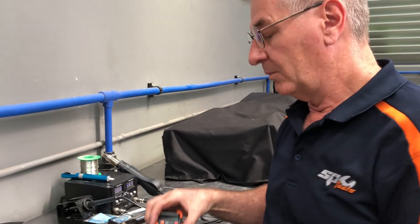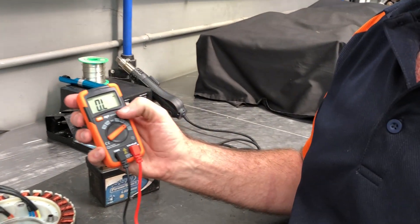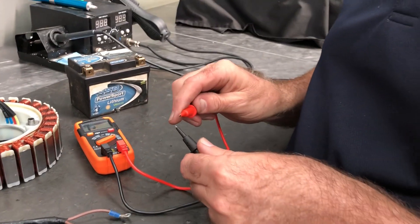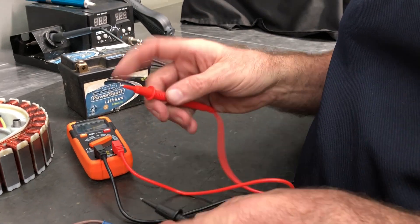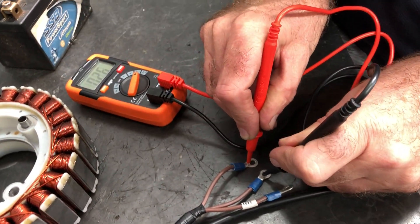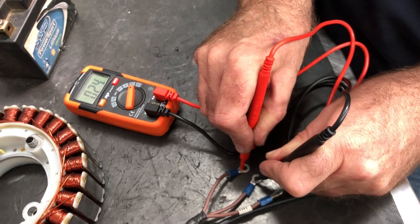We can also do ohms or resistance readings here, and by selecting mode we can run through a diode function or in this case the continuity function. You can hear there's an audible alarm when I get continuity. I can read my ohms or resistance there, which is 2.3 ohms through that circuit.